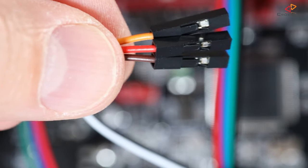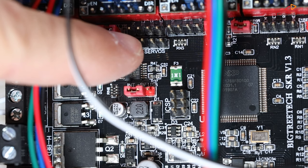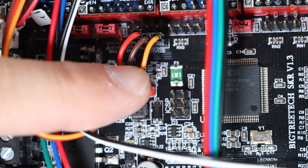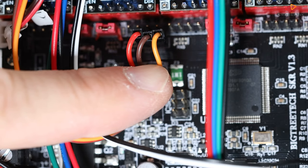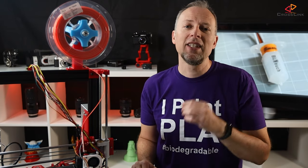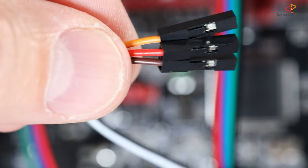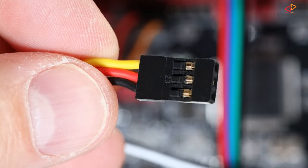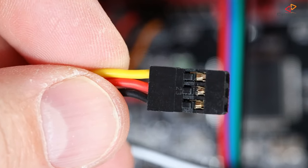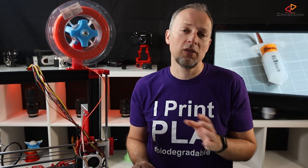Now we have three cables left to connect — those are the sensor pins. Here on the SKR 1.3, a bit above the red jumper, there is a three-pin servo connector. That's the one we need to use for the BLtouch. Be aware that the pins are in a very specific order: seen from the left, the order needs to be red, brown, orange. Depending on what kind of extension cable you are using, this might either be easy — like with individual plugs you can put in whatever order you like — or you might need to swap the cables if you're using a servo extension cable where the pins are fixed to a three-pin connector.